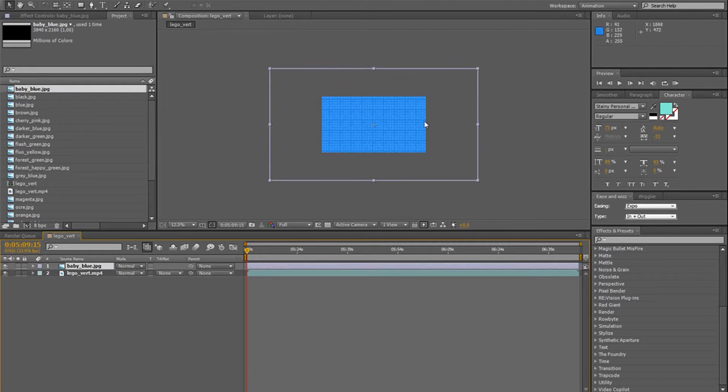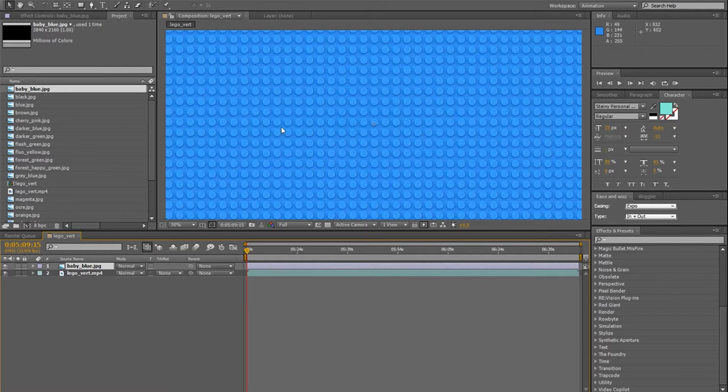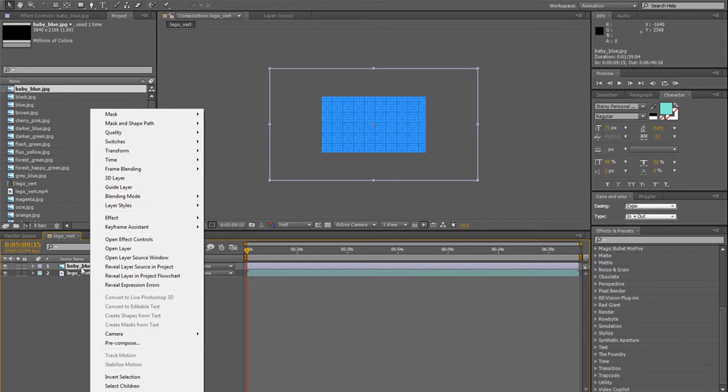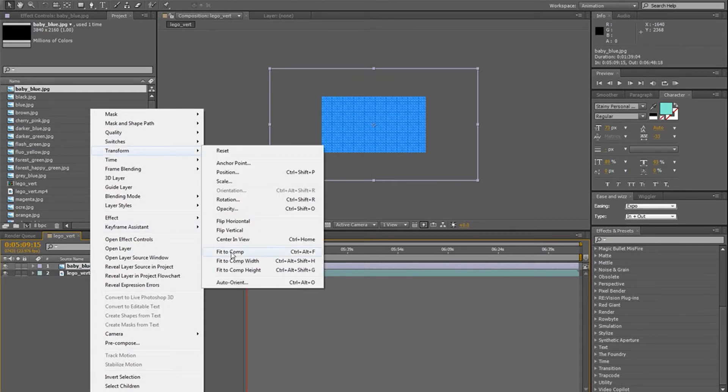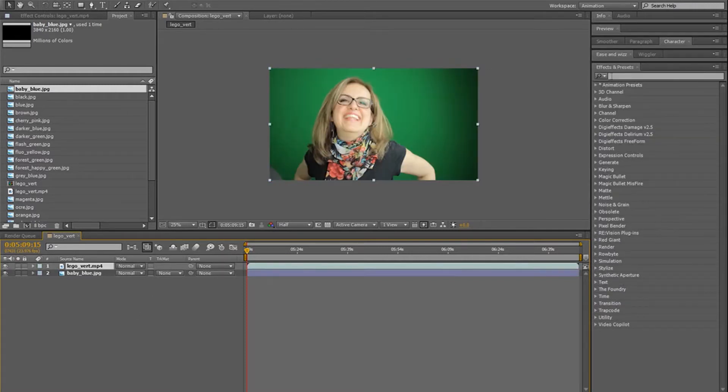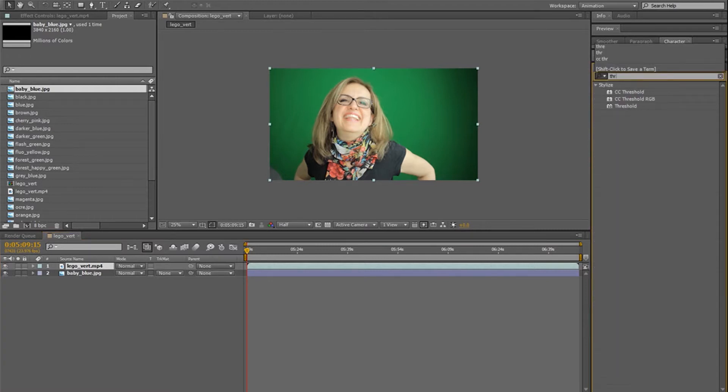You'll notice that all the different color images are actually bigger than our composition. So what you need to do if you want to make the little Lego texture smaller is to right click on the image, go in Transform, and choose Fit to Comp. So now the Lego texture is going to be the right size for your composition. Now you're going to go in Effect and Preset, and you're going to write Threshold.